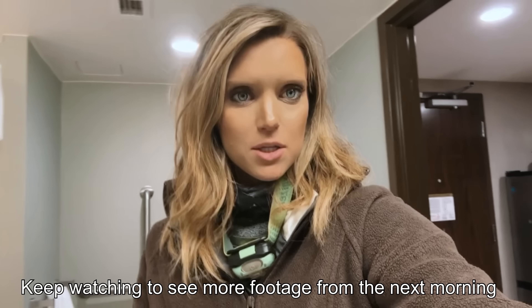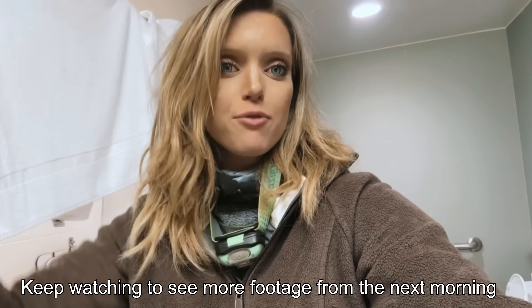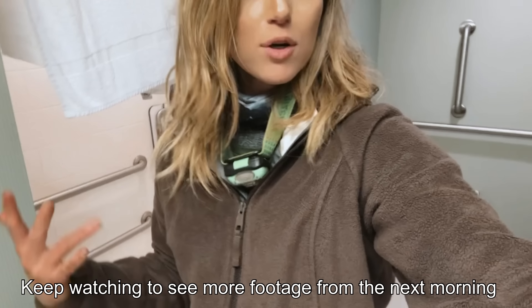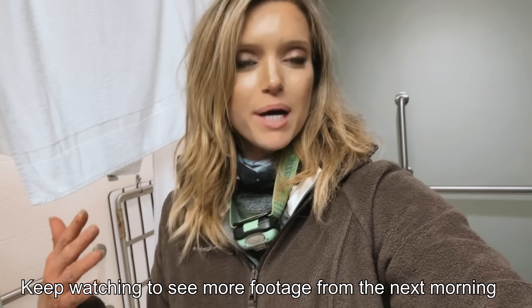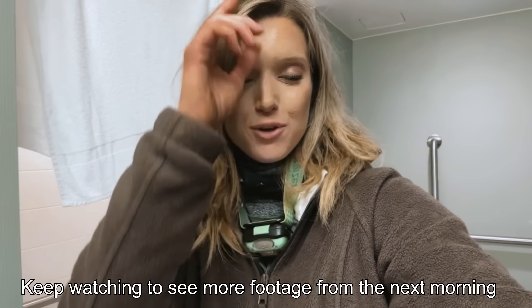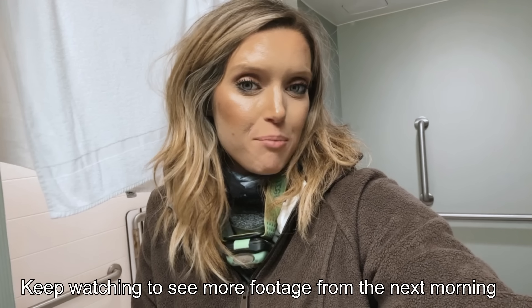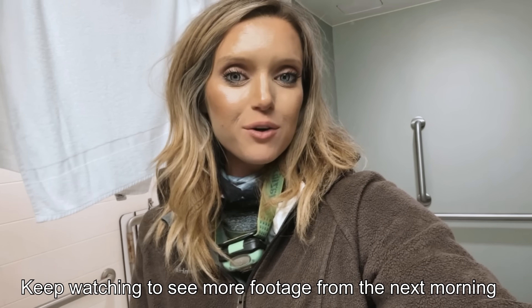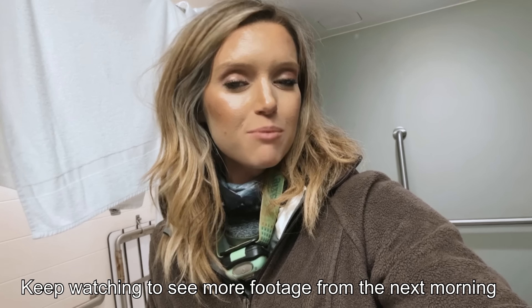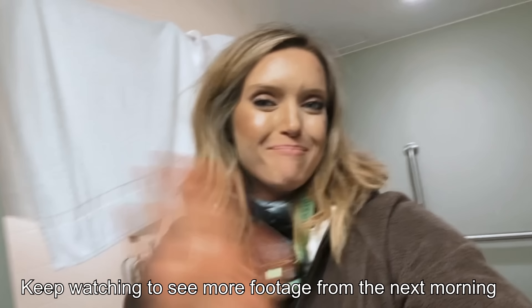Literally just got back to the hotel room — super filthy. My hair's all tangled and matted from the rain all day. I'm covered in mud from head to toe. But I had so much fun today. I hope y'all enjoyed this video. If you do, make sure you give it a thumbs up, like this video, comment your favorite part, and make sure you subscribe to my channel. Push the bell so you get notified every time I post. Thank y'all so much for watching. I'll see y'all next time. Bye.